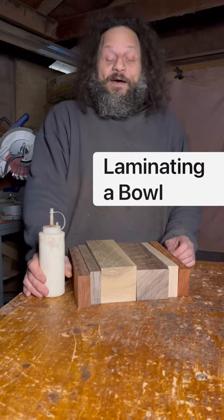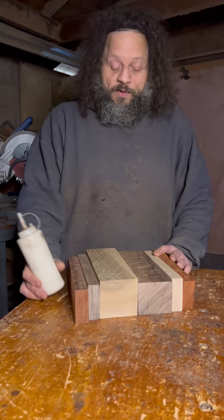Hello sir. Hello honeybee. Can you tell me what you're doing? Well, I'm going to be gluing these pieces of wood together into a big block to make a blank for a bowl.